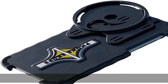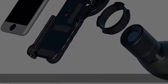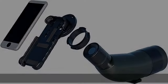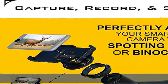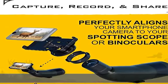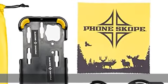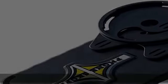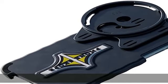Easy to use — this adapter perfectly aligns your smartphone camera to the Vortex Viper HD Gen 1 and 2 spotting scope. You won't need to squint to look through your optics anymore. Instead, you'll be able to see through your lens with crystal clear clarity and vivid precision.